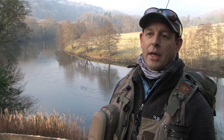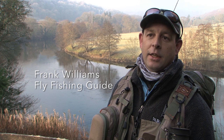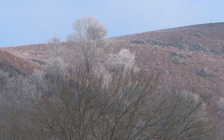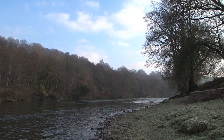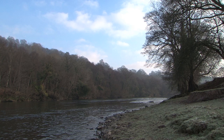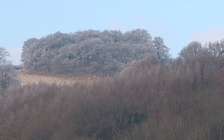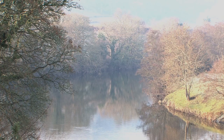My name is Frank Williams and I'm a full-time professional fly fishing guide and fly fishing instructor on the Wye and Usk River systems in South Wales. We're on the banks of the River Wye today and hopefully we're going to catch some grayling. It's an absolutely beautiful location right up in the hills, a nice big river, and in the frost like this it's really beautiful in the trees. There are plenty of fish in the river, hopefully we'll catch some today.